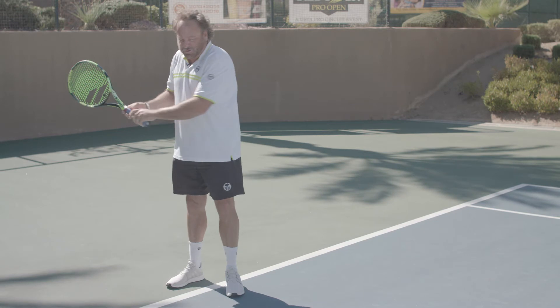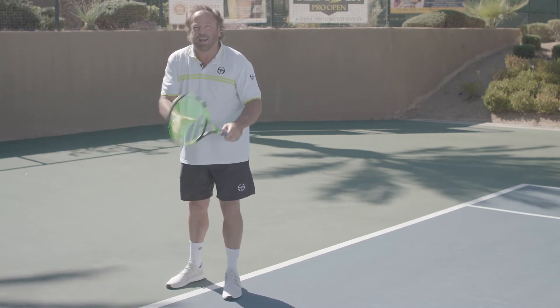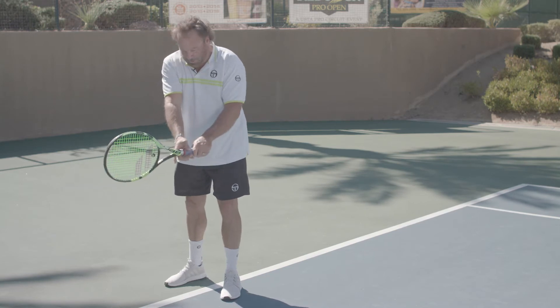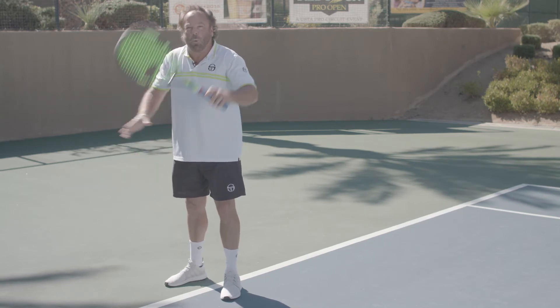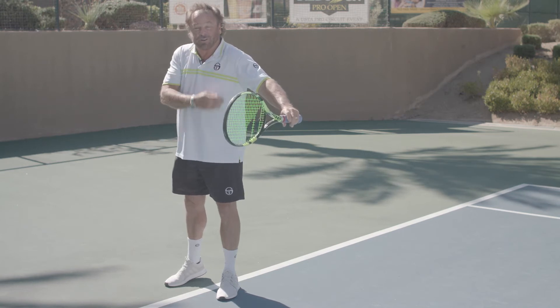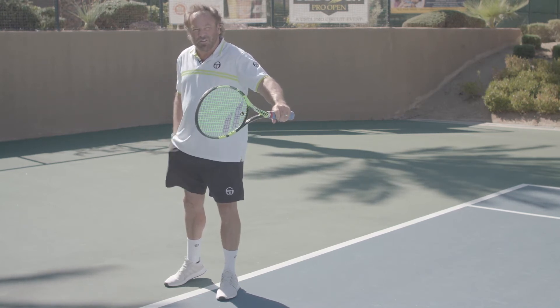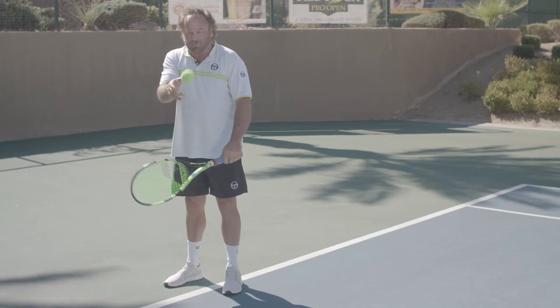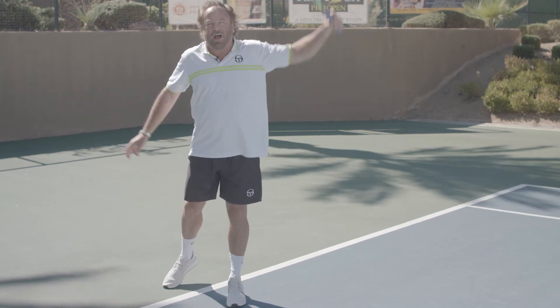One thing I want you to consider is your strike zone and your contact point. If you have two hands on the backhand wing, you want to make contact even with your front hip. If you're a one-handed player, you're going to make contact two feet in front of your dominant shoulder. Tossing the ball appropriately is really important — one-handers, toss it out in front more and go for your low to high topspin.